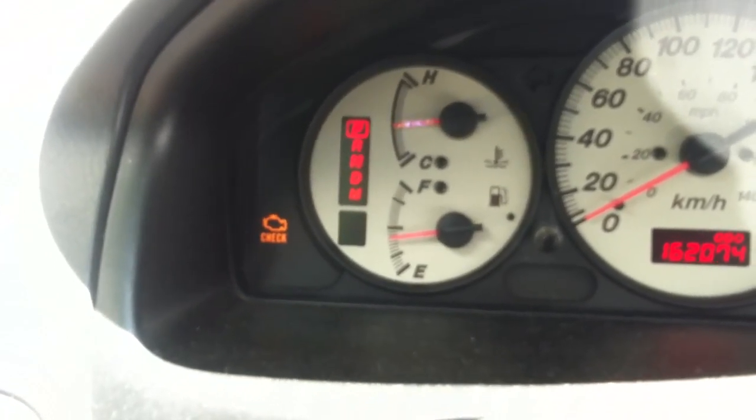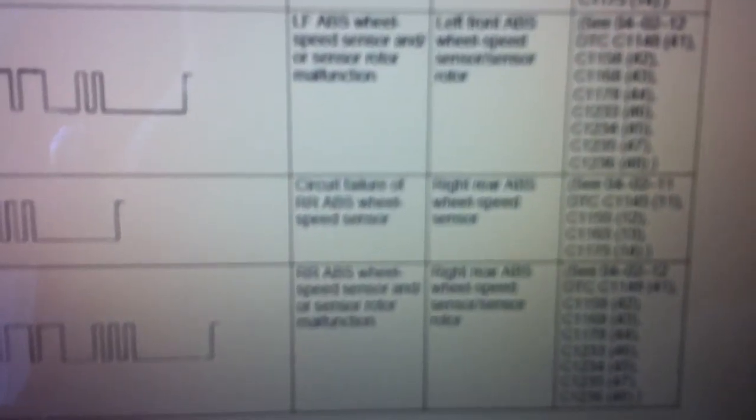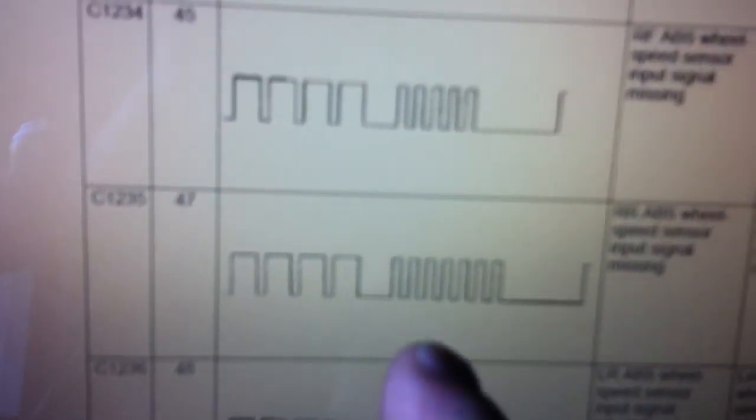Once you have the codes, go to the workshop manual to look them up. I have it downloaded on my garage laptop. Code 13 means circuit failure of ABS wheel speed sensor, right rear. Right rear is the passenger side when you're sitting in the car. Code 47 means ABS wheel speed sensor output missing from right rear. So basically both codes point to the right rear wheel speed sensor.